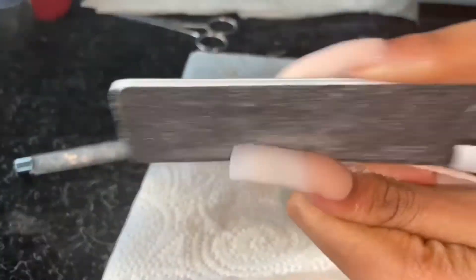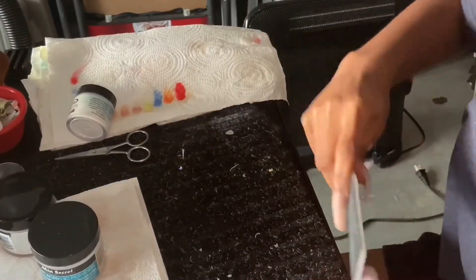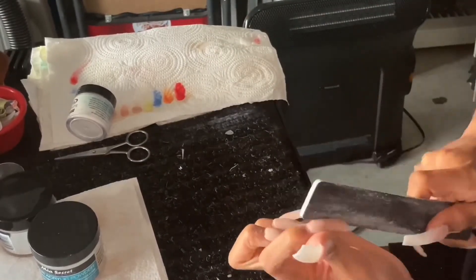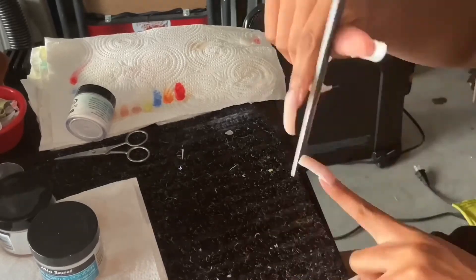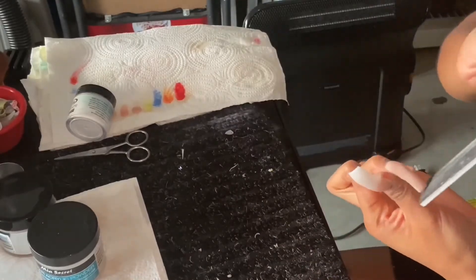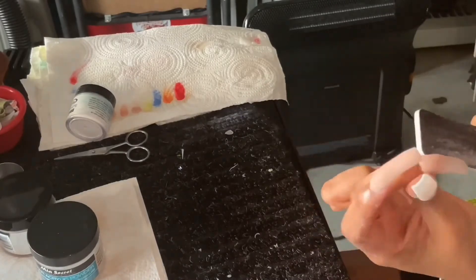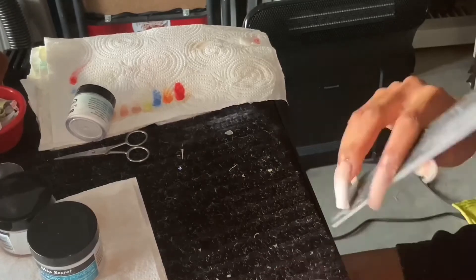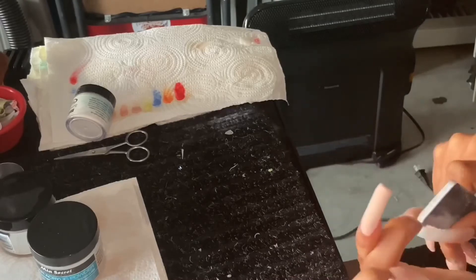Now I'm on to filing — just filing as usual, nothing new.